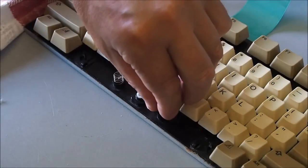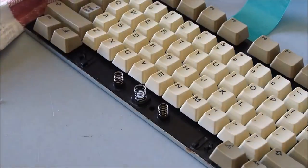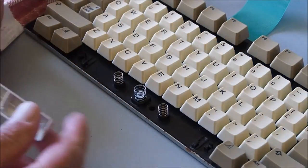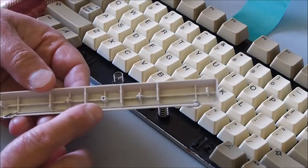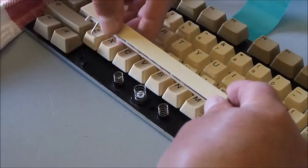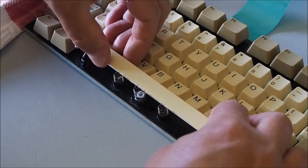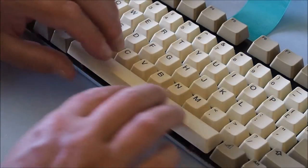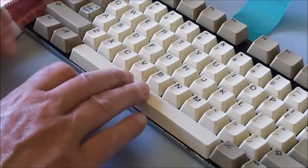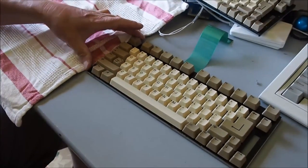That's probably the hardest one to do. For the spacebar, just put the two lighter springs on the outside of the main spring, then the little posts in the middle connect here. Put the bar under there and that's it - all ready to install back into the top cover.